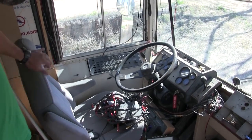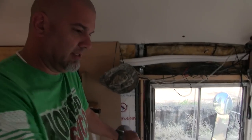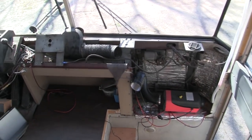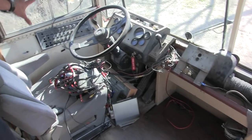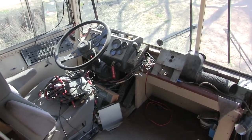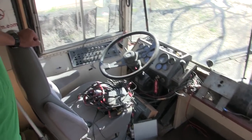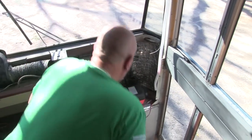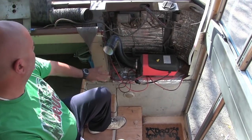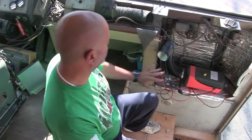The last real construction project on the bus is the dashboard area here and this over here. We're going to do something about this too to make it look right. We've finally worked our way, literally, to the front of the bus. We've got to cover this, cover this, so it's going to be all wood.